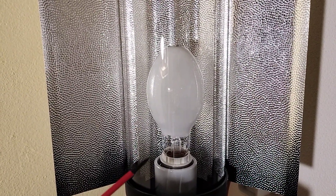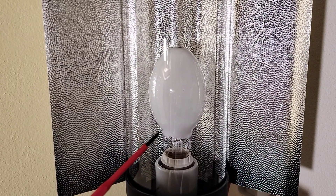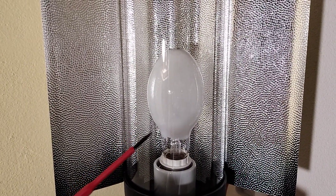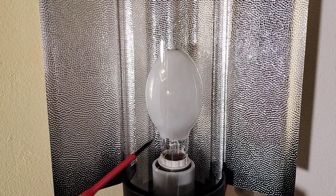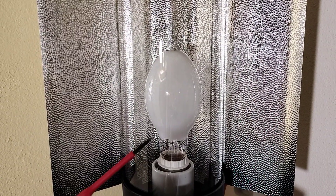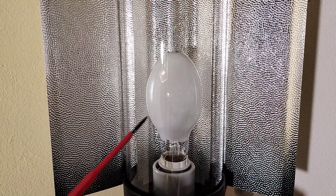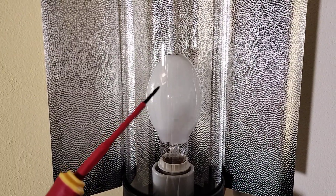In this lamp we have one aluminum oxide arc tube. And in this arc tube we have an amalgam of mercury and sodium. And we have xenon as the starting gas.